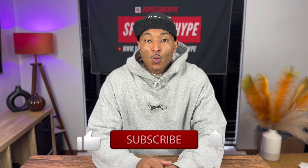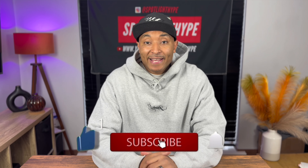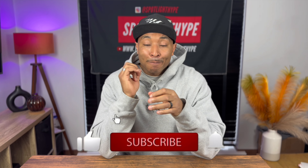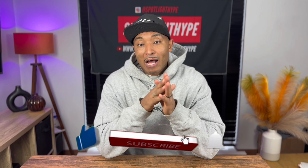Yo yo, what's going on people? Spot live hype with another unboxing. This unboxing is going to be the Jordan 5 A Ma Maniére. This Jordan 5 is sleeping - only the big sizes have been sold down.